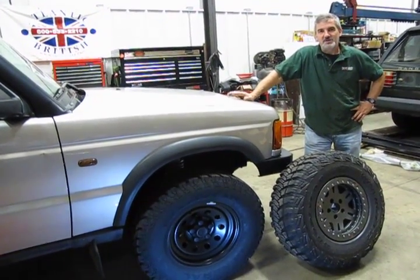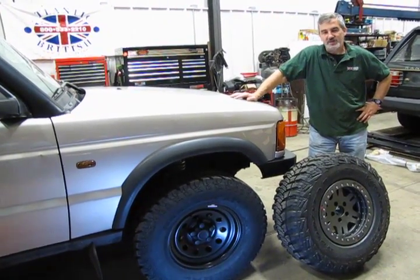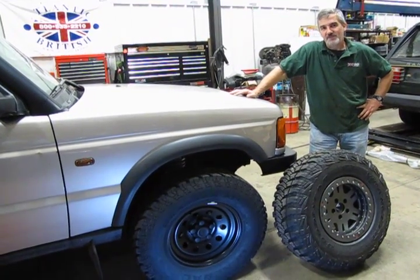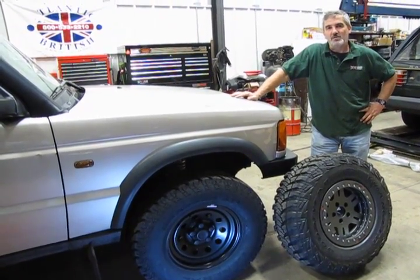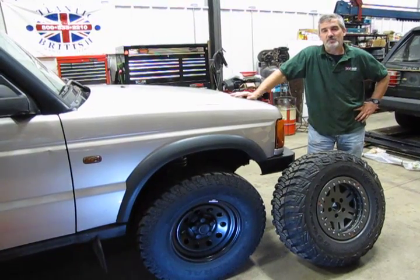Hi, I'm Doug, and welcome back to Project D2. One of the biggest improvements you can make on your vehicle, once you've got the lift kit in, is going to be tires and wheels. You can either go with an on/off-road combination, or you can go with strictly off-road — it all depends on what you're going to use the vehicle for.